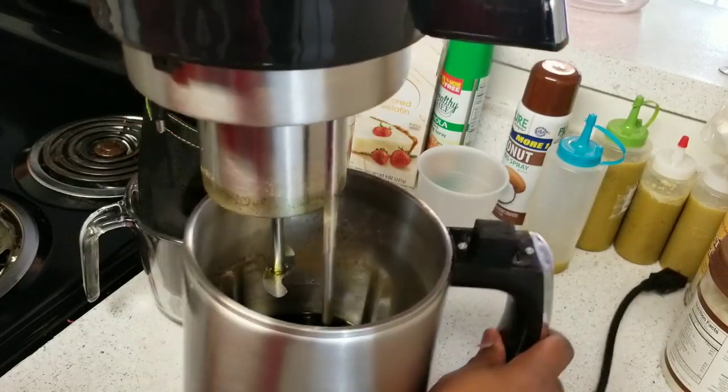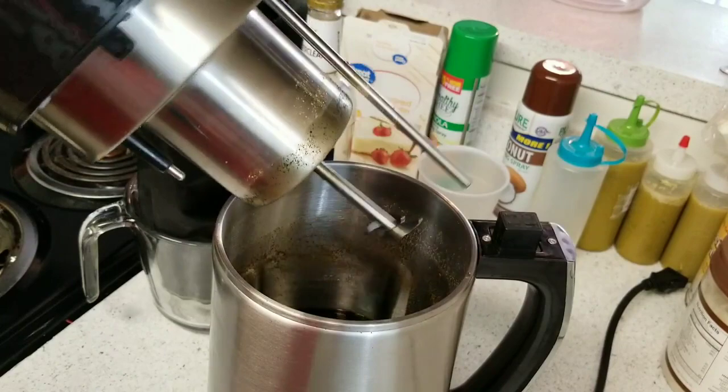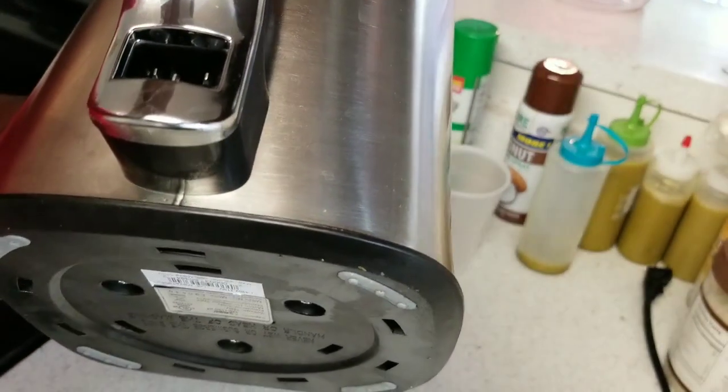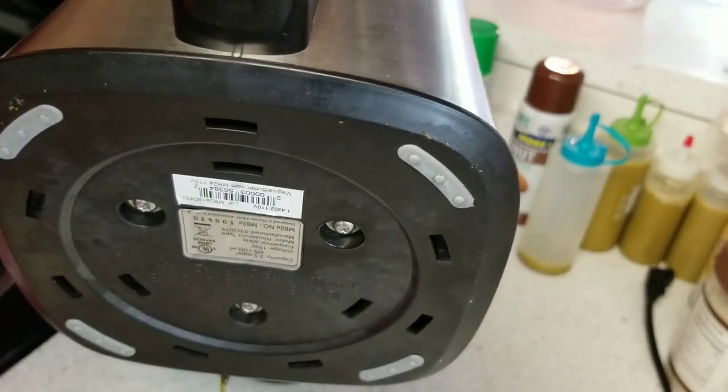As you can see I'm opening the Magical Butter Machine and inside is our Green Dragon. We're going to start pouring it inside of the bag with the coffee filters in there.